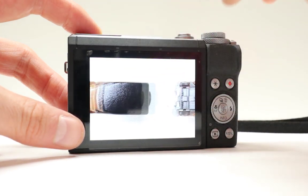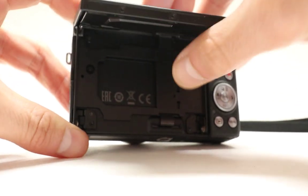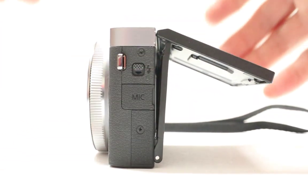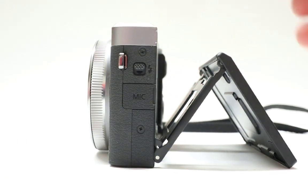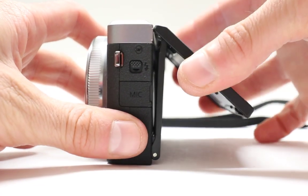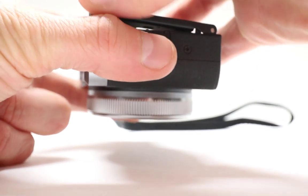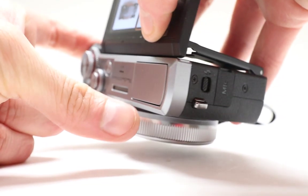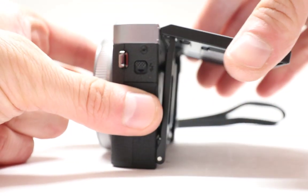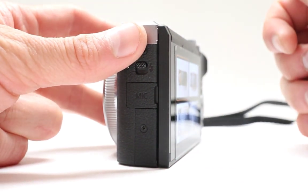Another cool thing I want to show you is this articulating screen right here. The articulating screen comes out just like this and because it comes out you can take a lot of different images. If you need to take something at a low angle, you can look at it from below and take a picture. You no longer need to use acrobatic tricks in order to take a picture.